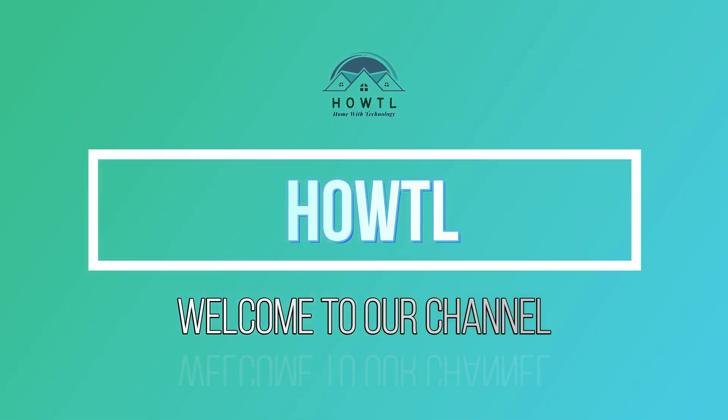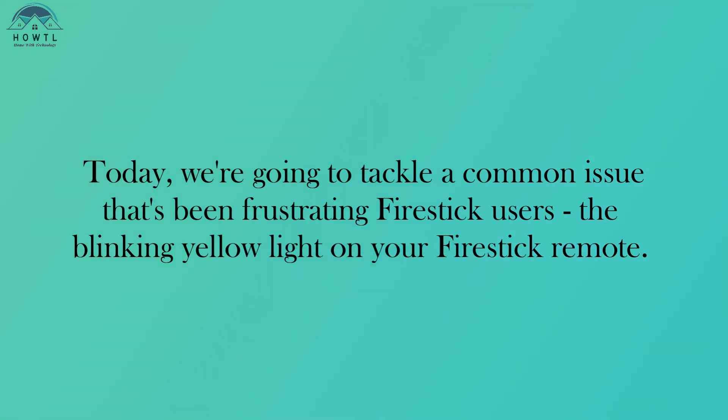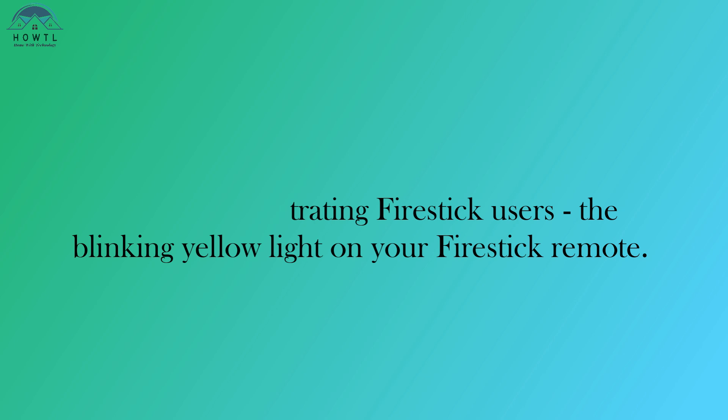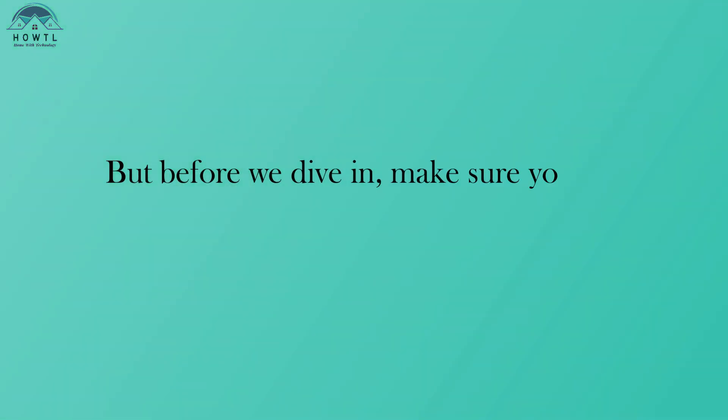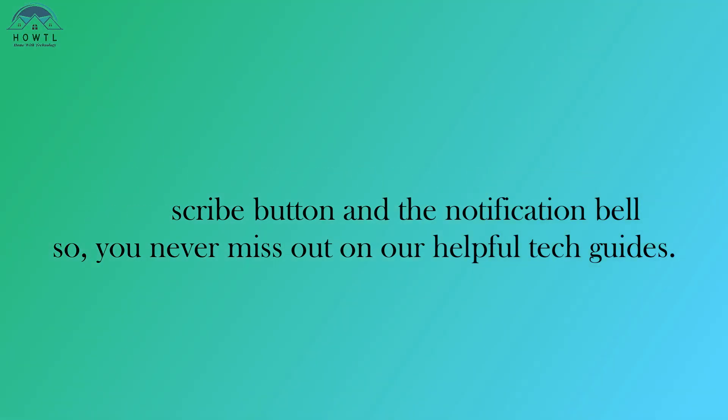Hello everyone, welcome back to our channel. Today, we're going to tackle a common issue that's been frustrating Fire Stick users — the blinking yellow light on your Fire Stick remote. But before we dive in, make sure you hit the subscribe button and the notification bell so you never miss out on our helpful tech guides.